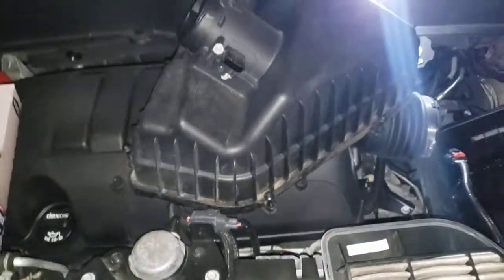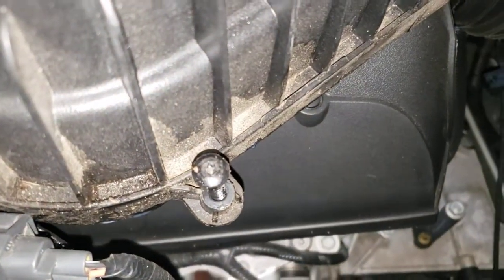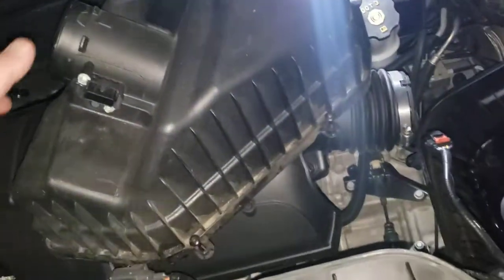Another tech tip: you're gonna need a flathead and a T20 torx bit to get this off. When you do the air filters in these, you always want to make sure you clean your mass air flow sensor and you clean this box out.